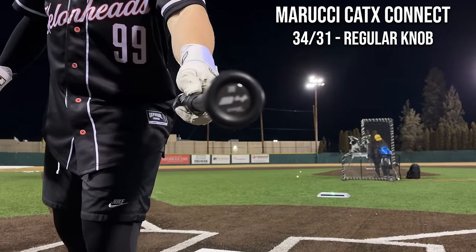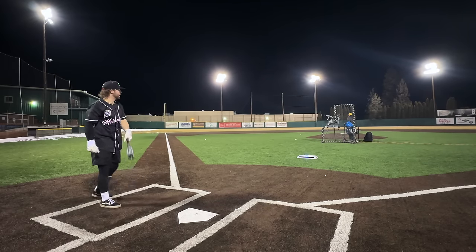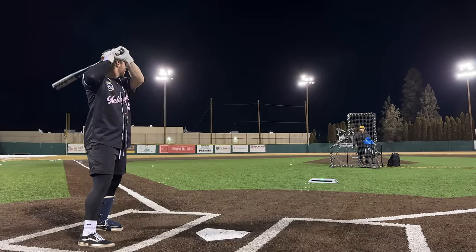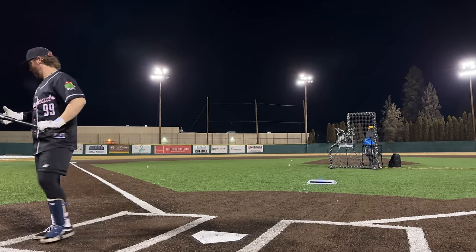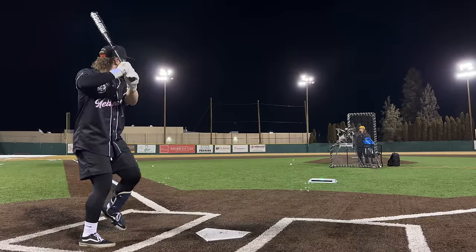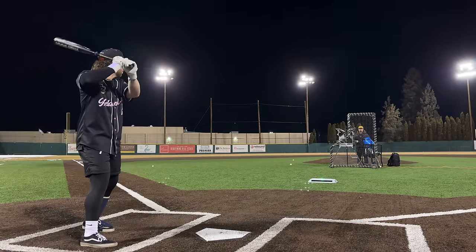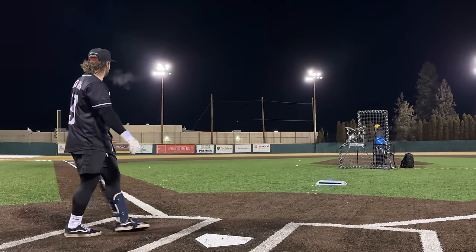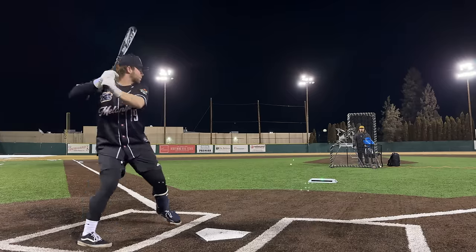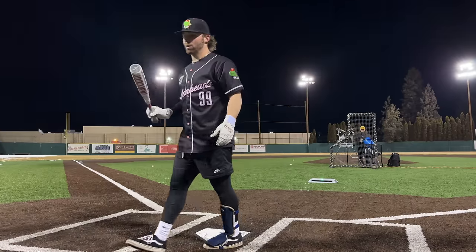Alright, 34/31 CAT X Connect Vanta — just a black repaint. Already feels better. Jam shot — 95. This is going to be way better. CAT X Connect is a good bat, boys — 101.3. A lot more sweet spot on this, 100.3 — kind of missed it on the hands a little bit. 100.4. Alright, that's not 103 — wait, 104.9! Let's go!